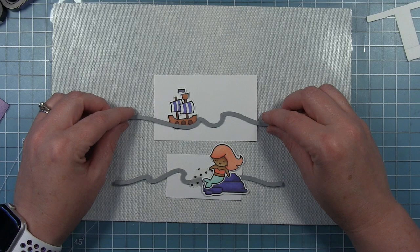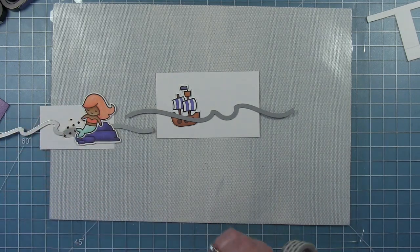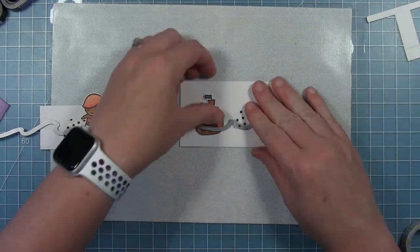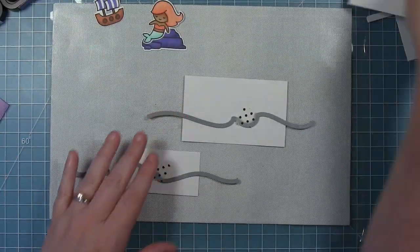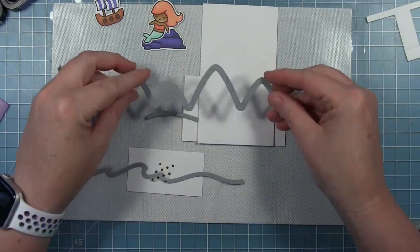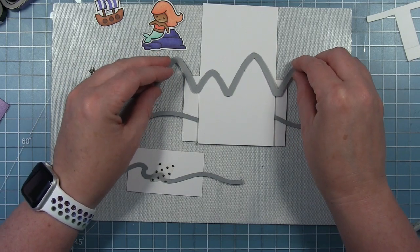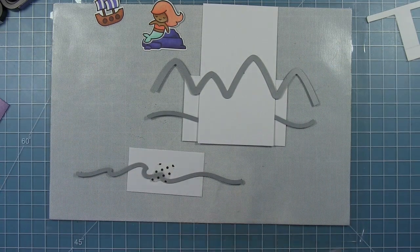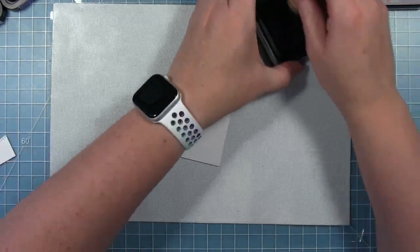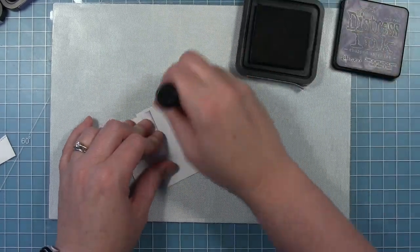I'm using the wavy border dies and just placing my images where I want them so I can figure out where I want the waves to go. I want my ship to go in this little dip of a wave, and then my mermaid can go on that little hump. The tall piece is where my mountains are going to go, so I'm going to use the larger of the two and fit it to get two mountains across, nice and tall above my waves in the center piece. I'll die cut all these out from bristol cardstock so I can do some ink blending.